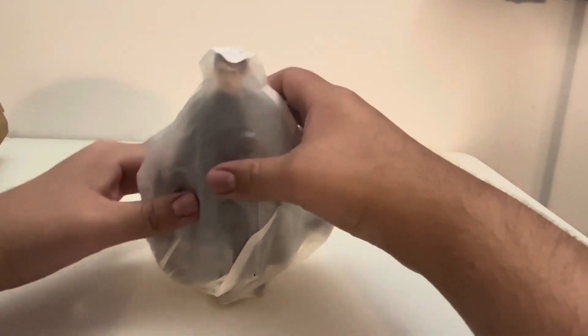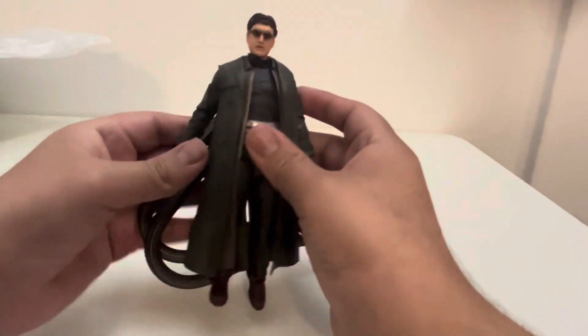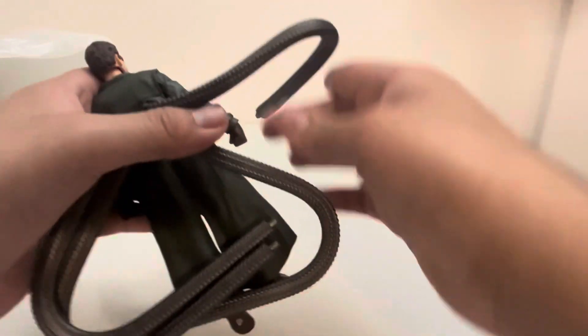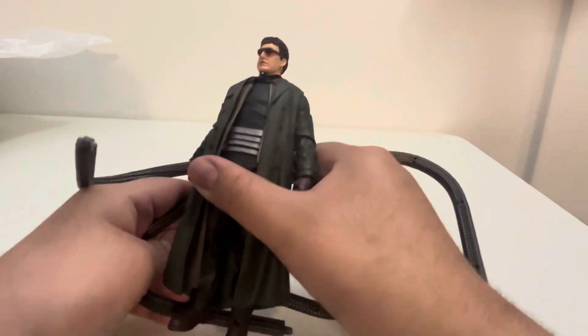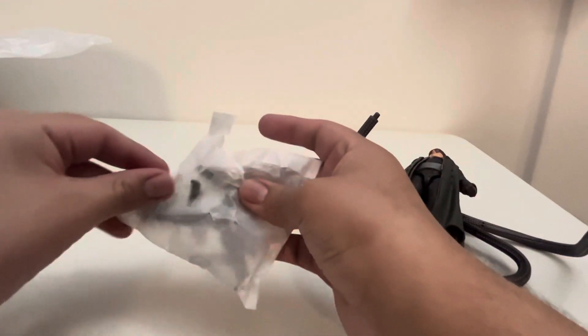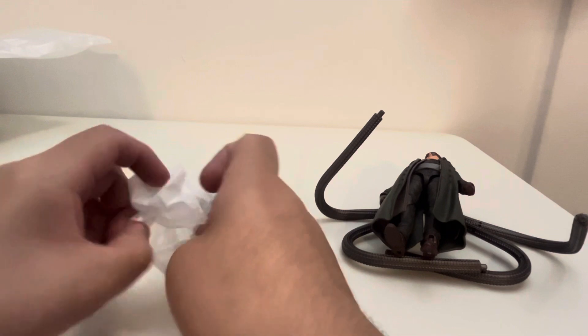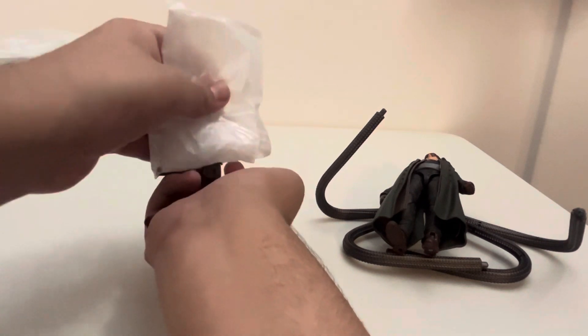Here's Doc Ock in the bag and I can feel his tentacles. Let me get him out and take a look. When you take him out his tentacles are kind of wrapped around in a circle, so this should be interesting. His other tentacles are in a separate bag so I'm going to have to place them on. Let me get this unraveled. In here are tentacle pieces — or the claw pieces I should say.